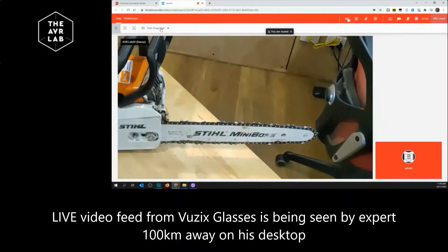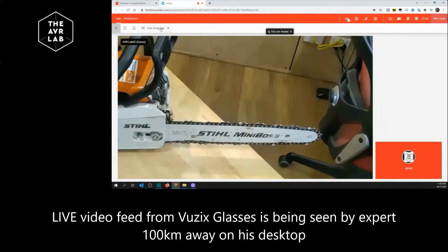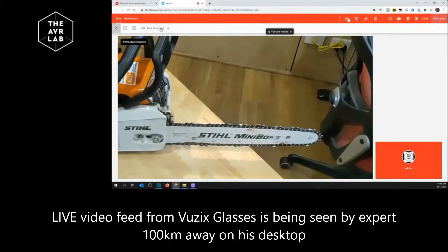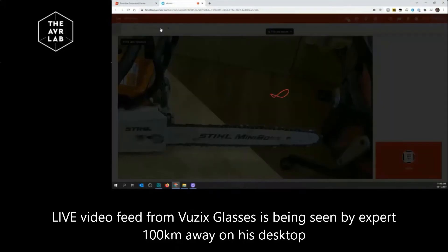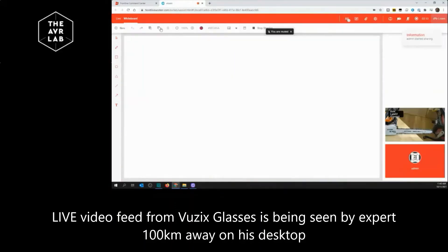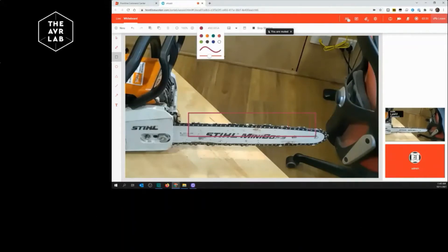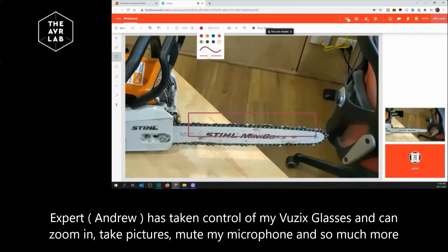Danny, what I'm going to do is take a snapshot of this live video feed. Just see if you can keep your head still for a second because I'm zoomed in. Just one second — here we go. Fantastic, that was a great shot. So Danny, let me draw what I'm going to concentrate on today. I'll just use a little bit of markup here, just on the top bar. Can you see that box that I've drawn on the bar at the top of the chain?